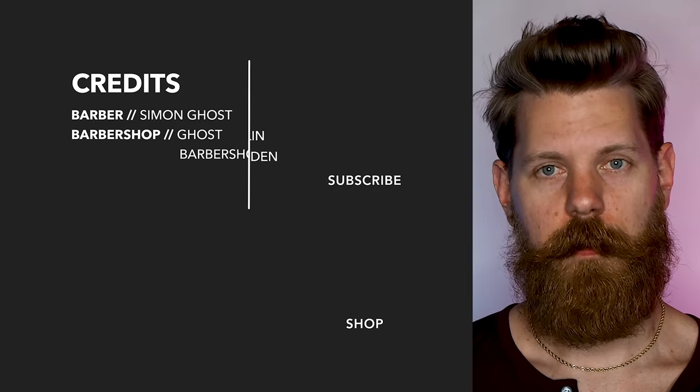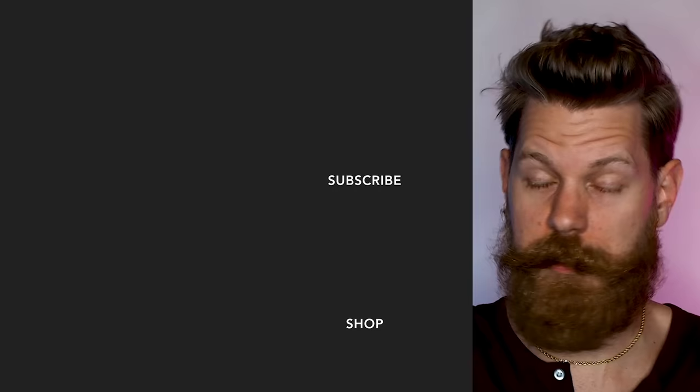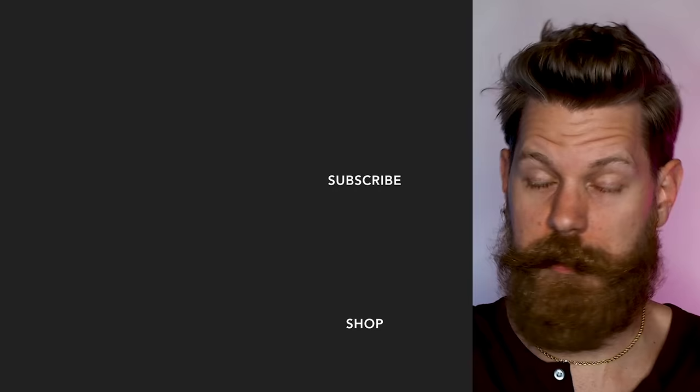We built the best bar you could ever imagine for dudes who like to travel. Grab yourself some utility bar. This stuff works as a shave soap, beard wash, hair wash, and of course body wash. Take it with you, no TSA problems. Get it at beardbrand.com.